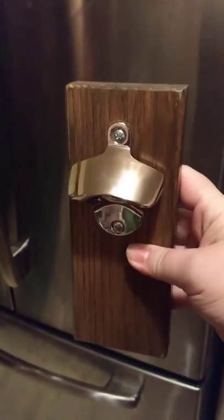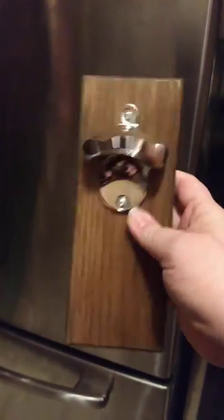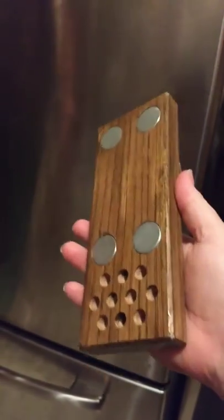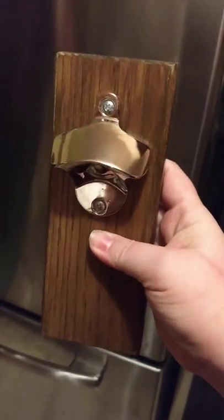I got this magnetic bottle opener catching thingy from Genevieve Avani and I'm just taking a quick video to show you what it looks like. This is real wood. This is actually pretty nice.